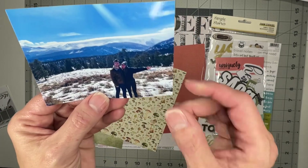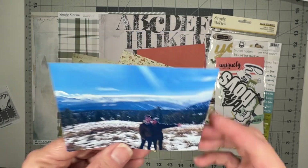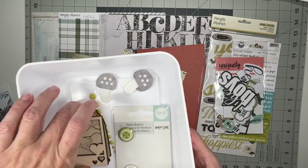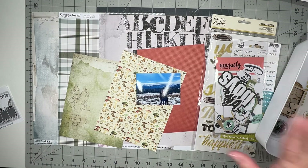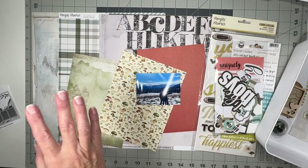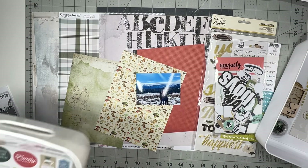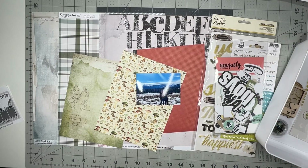I have this photo here of my daughter and her fiancé — they were in Colorado doing a nice little hike. Along with that I've got sequins, some woodcuts, the cutest little fabricy mushrooms, some enamel dots, and some flare. Then from the last layout I did, I've got a couple of pieces left over to start. I just have my little clear tray here with these pieces, so I'll have plenty to draw from.